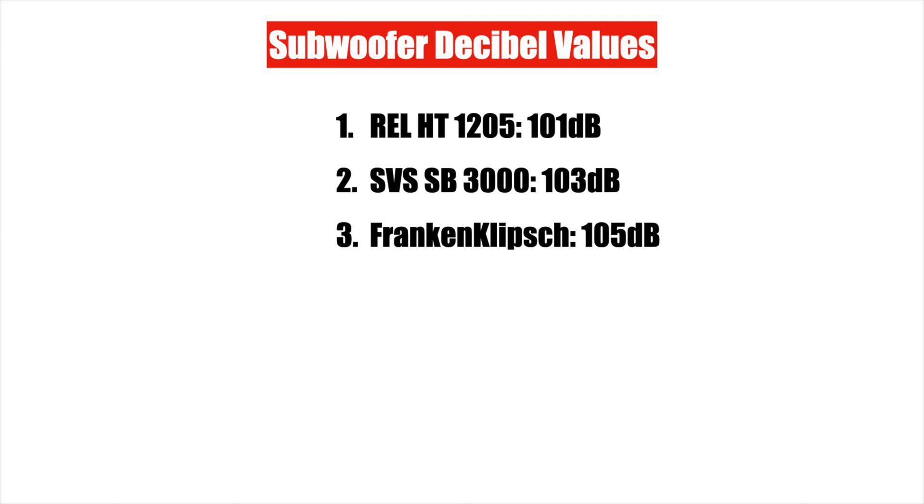So with that being said, please understand that these results don't take into account other factors to measure a subwoofer by. While my Franken-Klipsch subwoofer made a dramatic increase in performance with my modifications, there is still one major issue I still need to work out, and that's port chuffing. I'll talk more about this later.